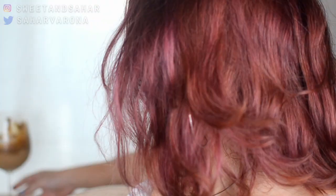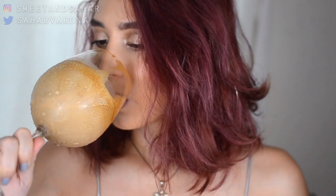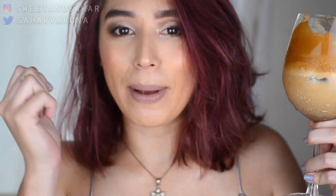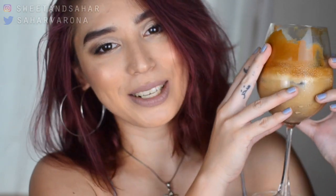Hey everyone, welcome back to my channel. My name is Sahara and today we're going to be doing a trend that's going on — it's called the dalgona coffee. I decided to try it myself to see if it's any good or if it even works. This has been sitting in my backdrop for quite some time. I was setting everything up, so if you want to see how I did this and if it actually works, then please keep watching.